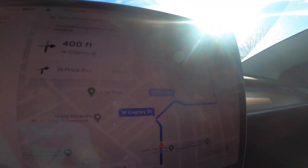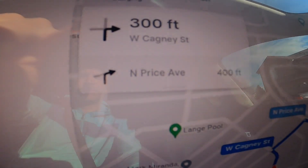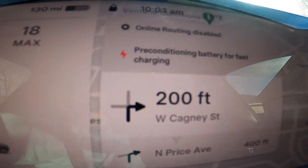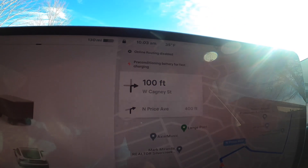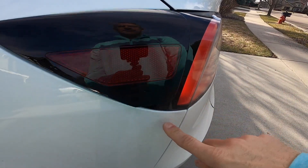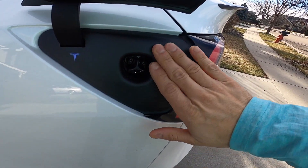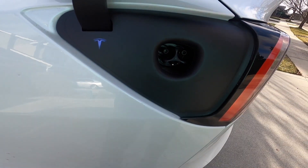When you start to navigate to a supercharger, you're going to notice a few things. Number one, on the display it's going to say 'preconditioning battery for fast charging.' What that means is it's going to start to warm the batteries, but also with this new update it has started to prepare both the batteries and the charge port. So if it's really cold out, it will start to warm around that charge port so that when you go to open it, it's not frozen shut.